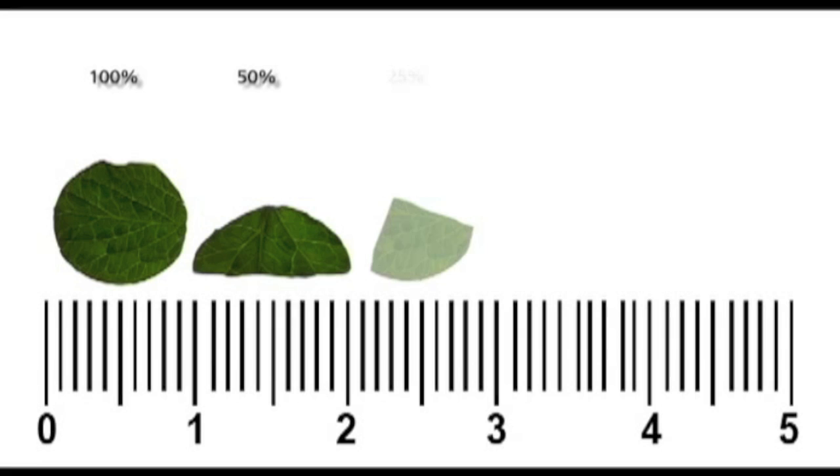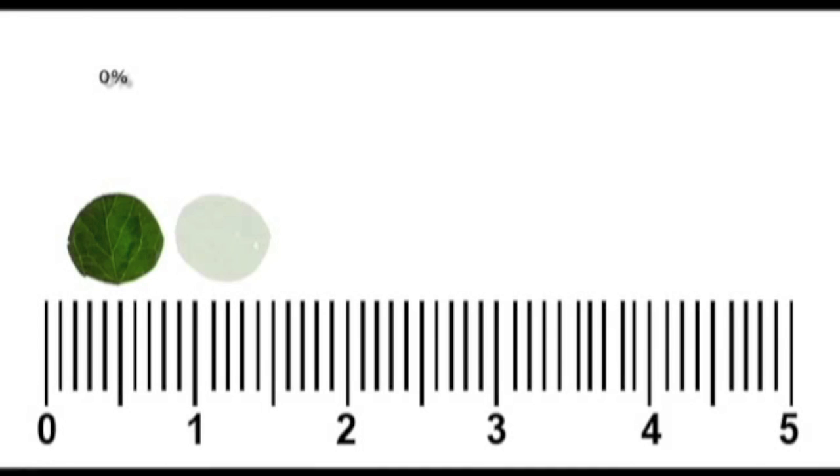For example, the first image corresponds to zero percent rating in leaf damage. The second image corresponds to 0.5 percent rating in leaf damage. Images three and four show foliar discs with approximately five percent and eight percent leaf damage rating respectively.